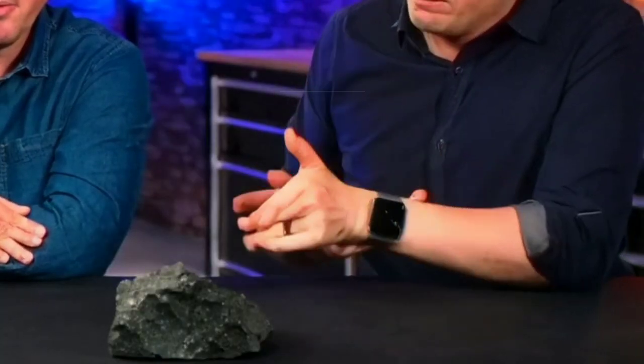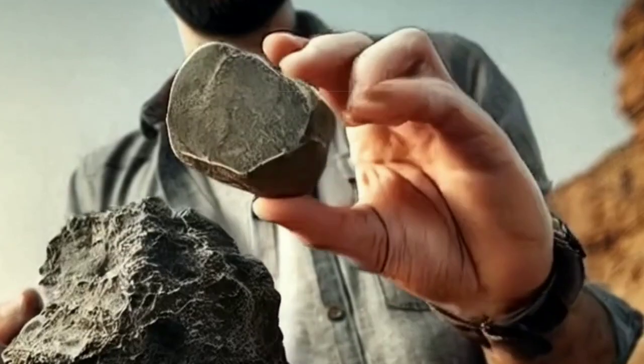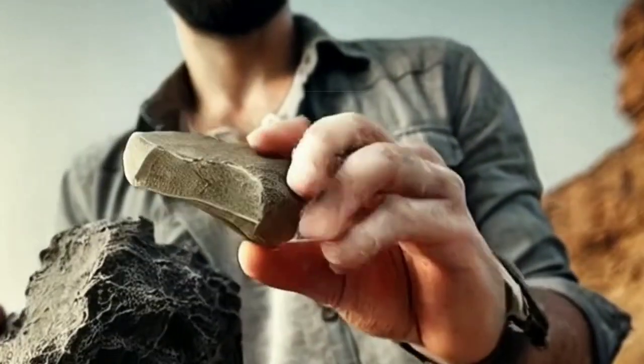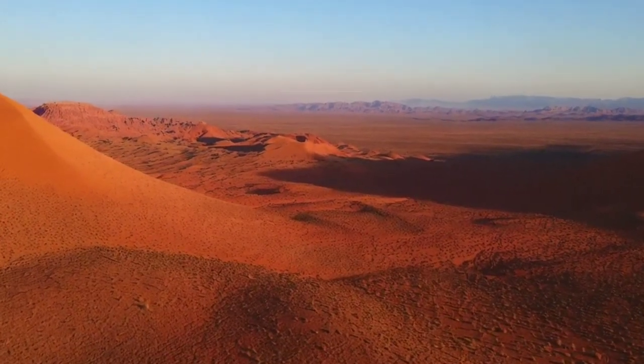If you notice positive signs, consider taking the rock to a specialised lab for further testing to be absolutely sure. This is Diamond Hunter and I hope you found this information helpful. See you in the next video. Take care.